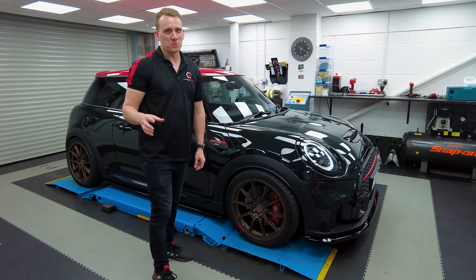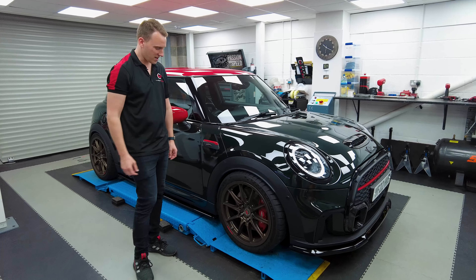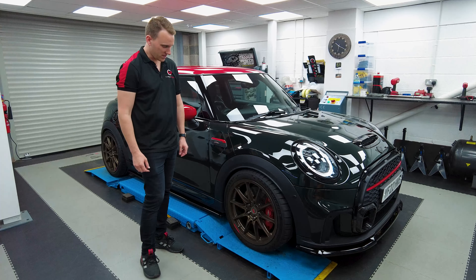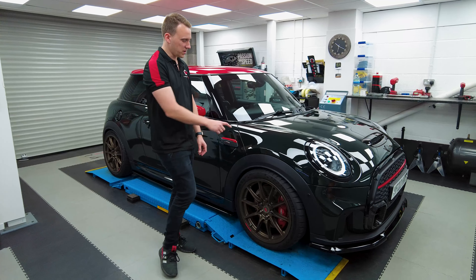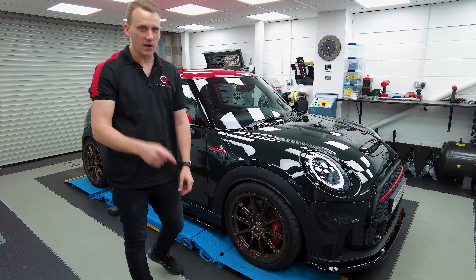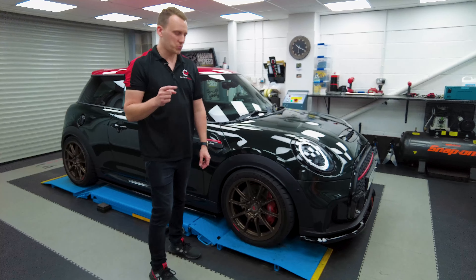The surprise at the end, which you've already seen on the footage, is these two forged wheels. They're savage, aren't they? I really like the bronzy, coppery wheels and I think it works really well with the rebel green paintwork. However, we're on a different day because there was a slight hiccup.